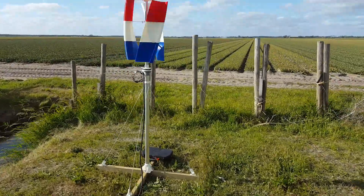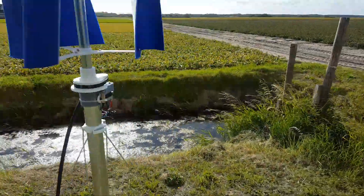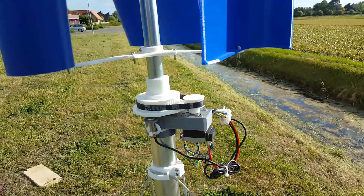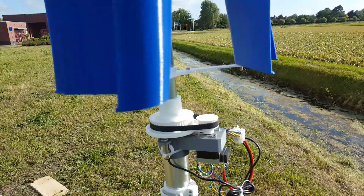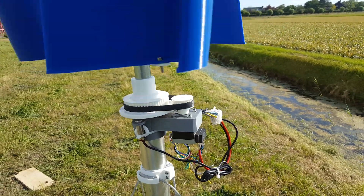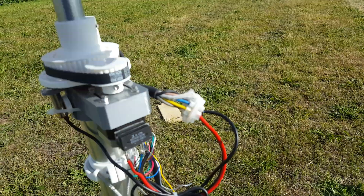I also have some meters. The generator assembly — we have a NEMA 17 motor, T5 pulleys, a closed T5 belt, 330 teeth.